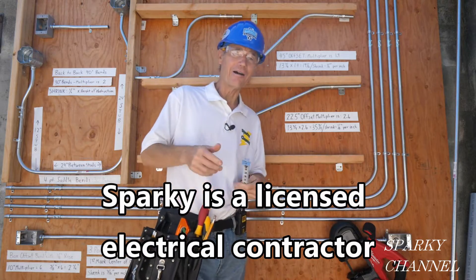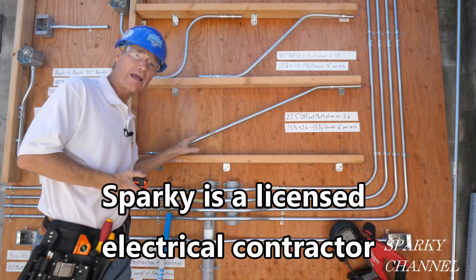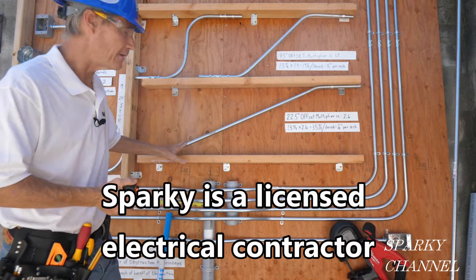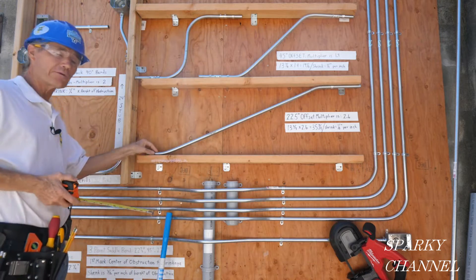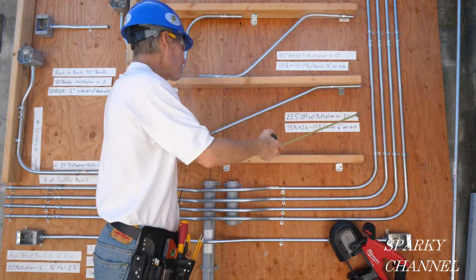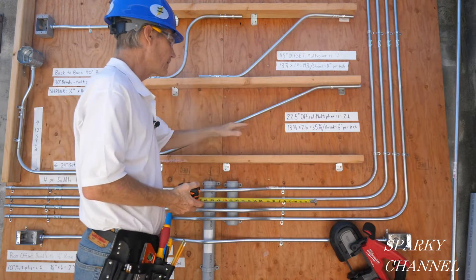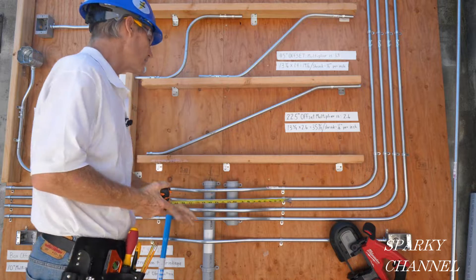Hi, this is Bill for SparkyChannel.com. Today I'm going to show you how to make a 22 and a half degree offset bend. This would be very useful if you had a switch box here and a wall sconce there and you need to get over to the other side of the stud bay and fit right in between two studs.